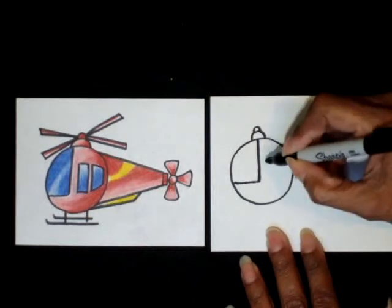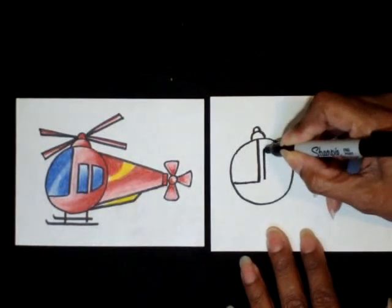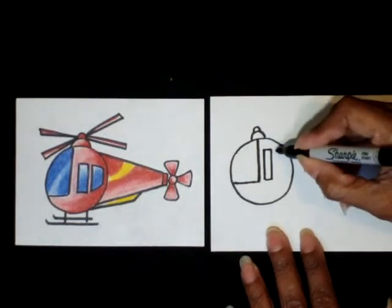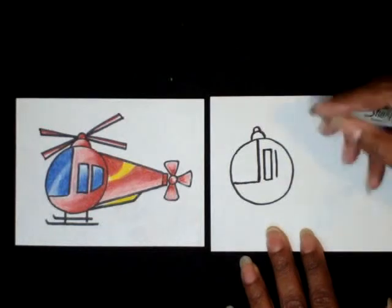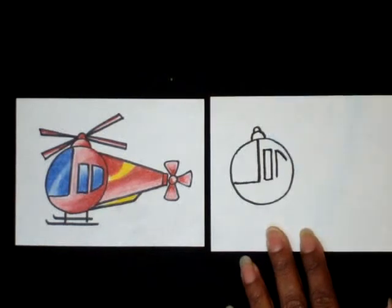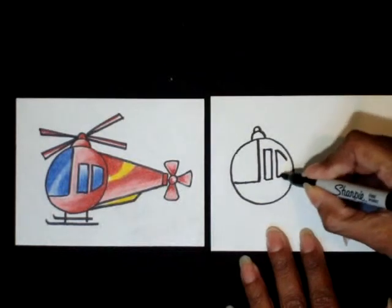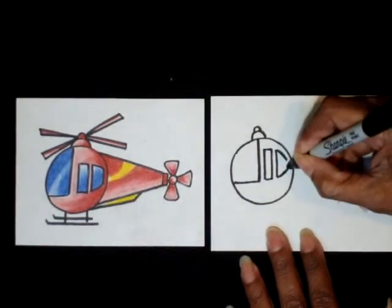The next step is a skinny rectangle right in the middle of the circle. Then draw a parallel line with this rectangle going straight down. Follow the contour line of the circle and make a curve going down just a little bit. Then from that point, go up and make a curve, and then close it with a straight line going up.